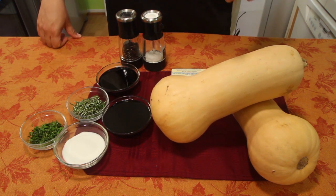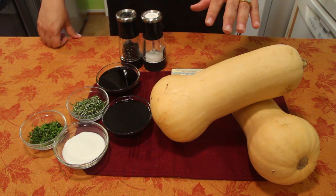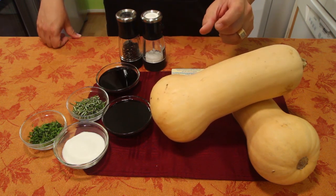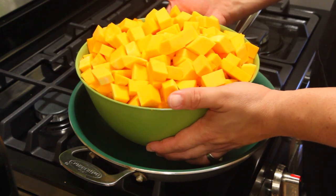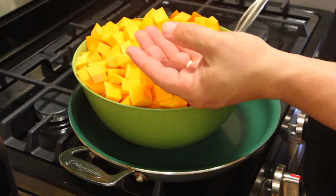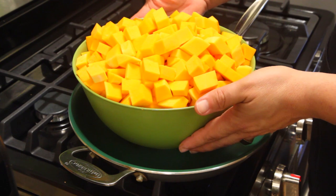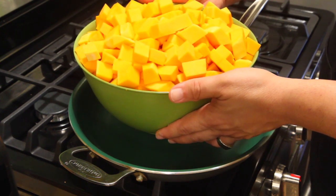The first thing you're going to do is prep the butternut squash. Go ahead and peel it with a vegetable peeler on the outside, then carefully cut it into one-inch cubes. I've already cubed up everything. Make sure you wear gloves — I got this coating on my fingers I can't get off. Use kitchen gloves to cut up the butternut squash so you don't get this coating all over your fingers.